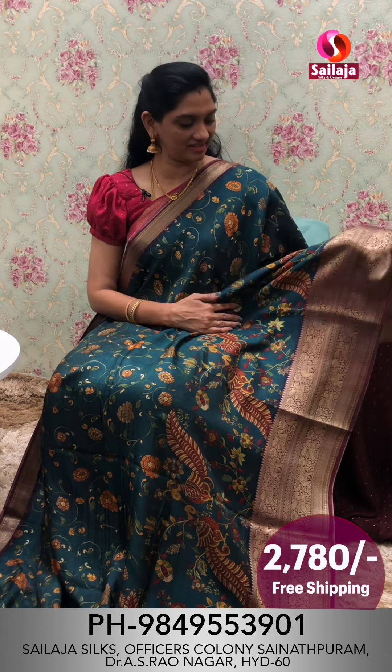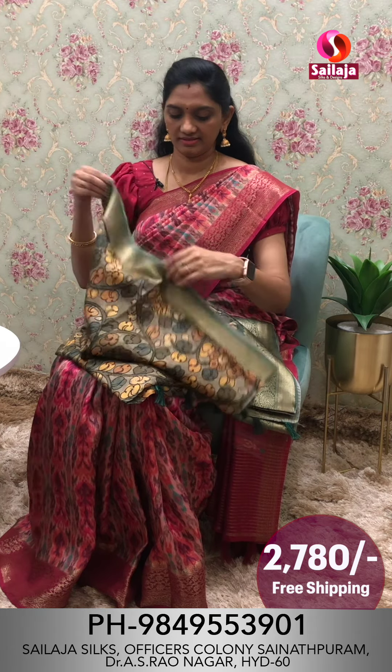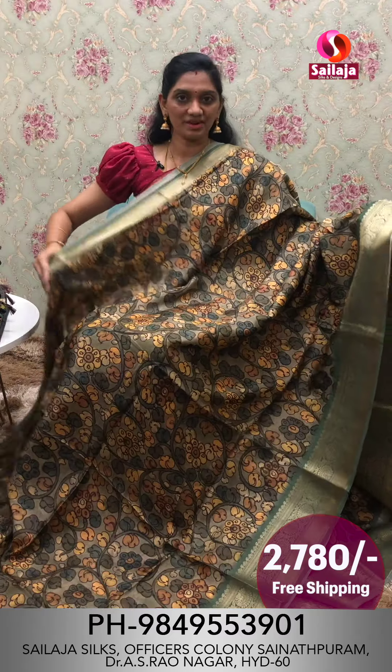Order price is ₹2,780. This is a light green color combination. The line is so soft and dark color combination. Order price is ₹1,780.